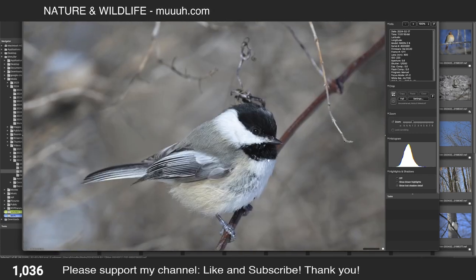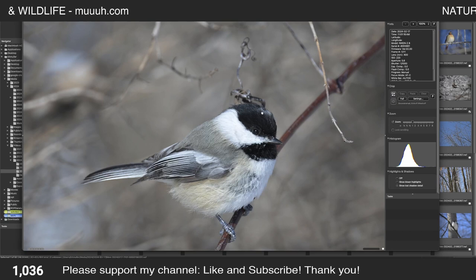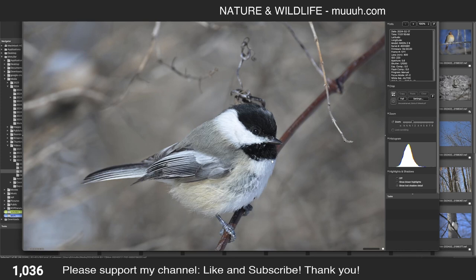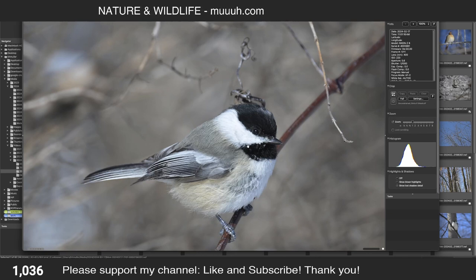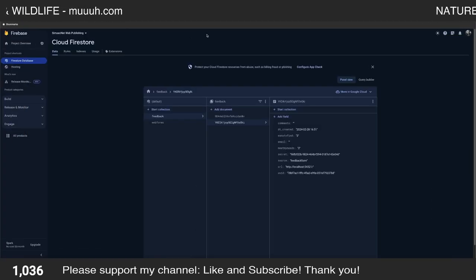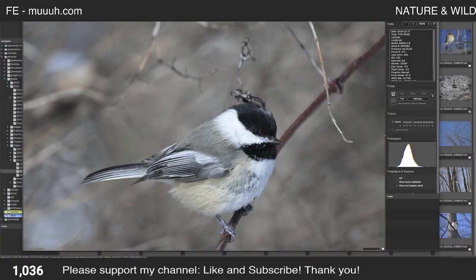The challenge with this species — let me move the screen up — is the black cap. Most of the time you cannot really see any feather structure in the black area, but here the light is very good. The light is on my back, so it illuminates that black area very well. Let me show you all the pictures of this species.